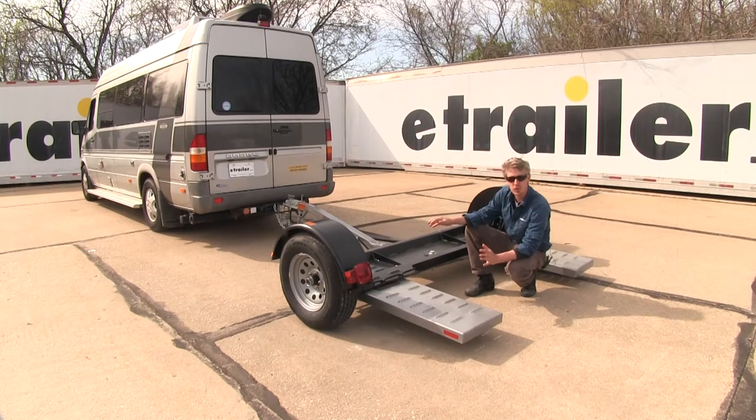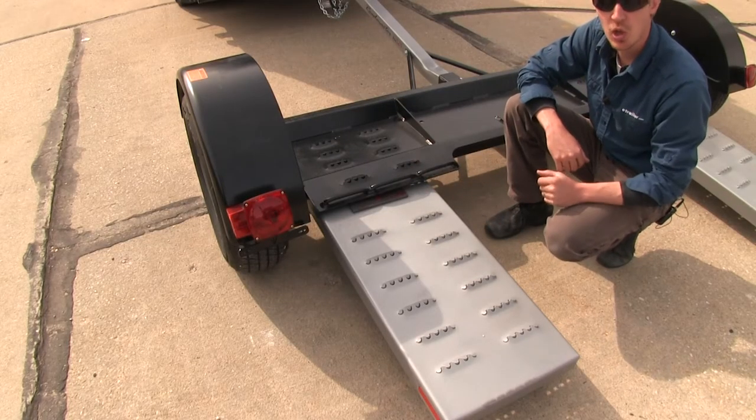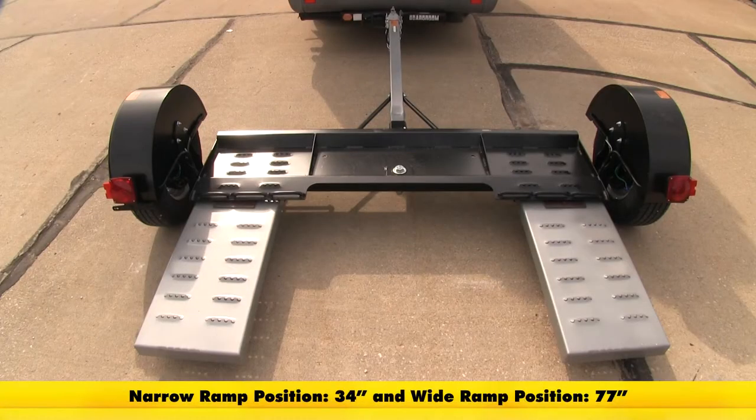It's made out of a powder coated steel construction, so it's going to resist rust and corrosion. Our ramps and wheel cradles feature treads for better traction when loading and unloading. The usable width of our ramps at its narrowest position is 34 inches, and the widest is 77 inches.